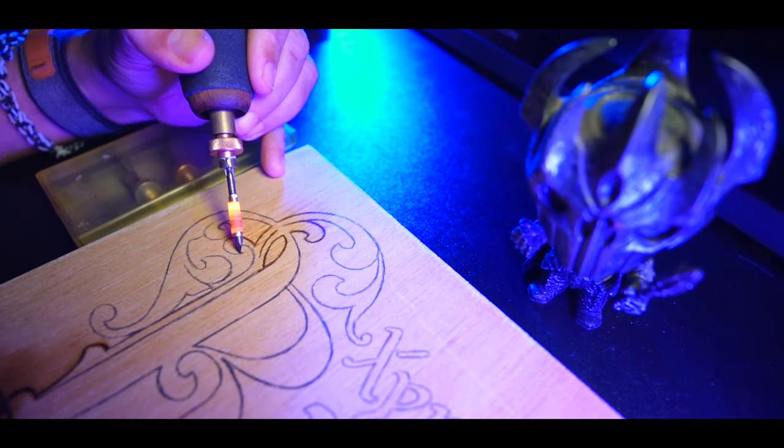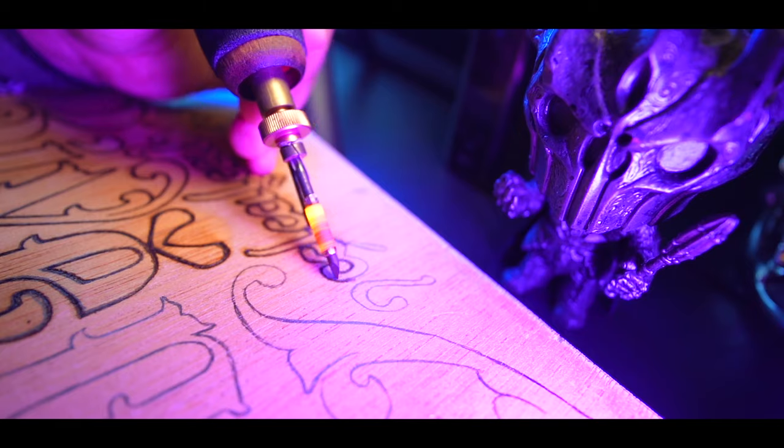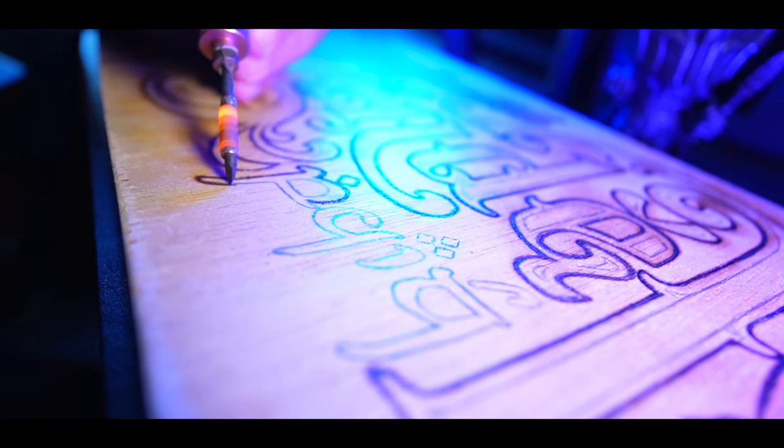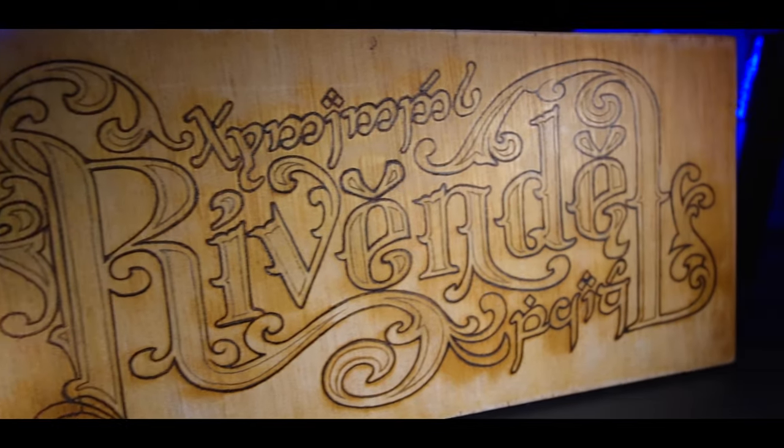As you work with the wood burning tool, you will notice the wood's grain reacting to the heat, adding a natural and unique texture to your piece.